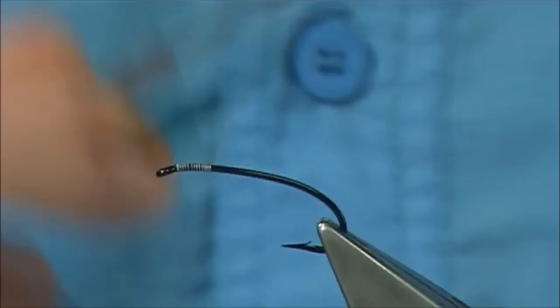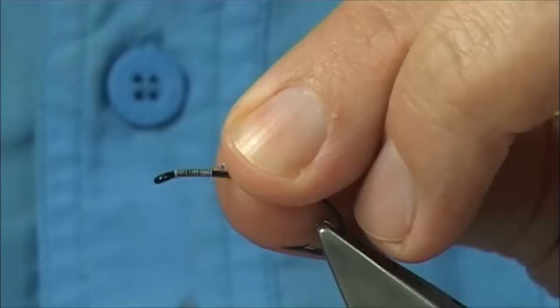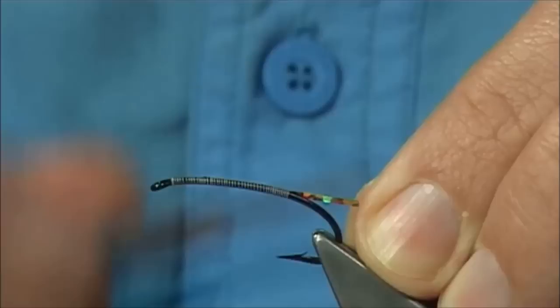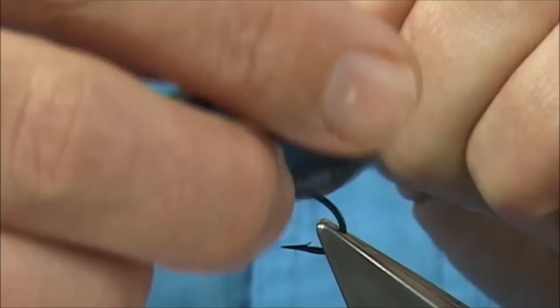As we come down I'm going to tie in some holographic tinsel for the tag. This is Gold Holographic Tinsel from UTC in a medium size. Just work our way down. You could stop the thread in line with the point - I'm just going to take it just a wee tad further, say midway between the point and the barb. Then I'm going to put some tiny bit of super glue on the hook at this point, and then wind the holographic tinsel down, forming the tag and then coming back up over the super glue, which basically keeps it really nice and strong.